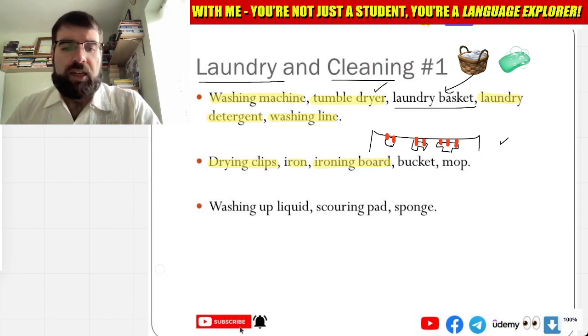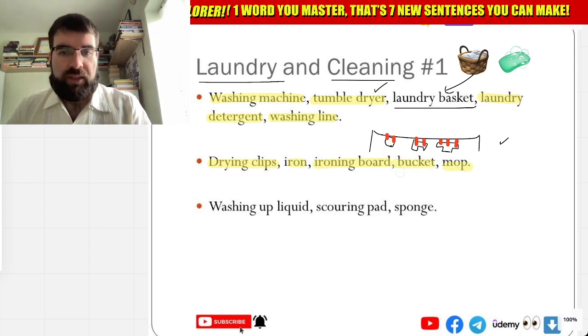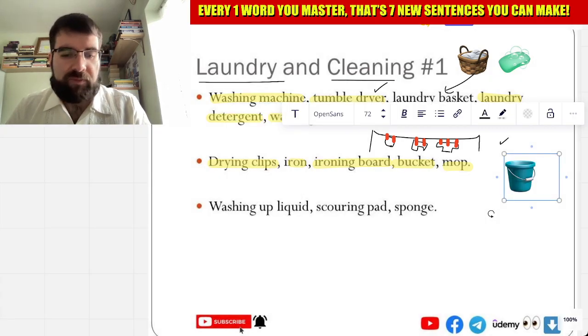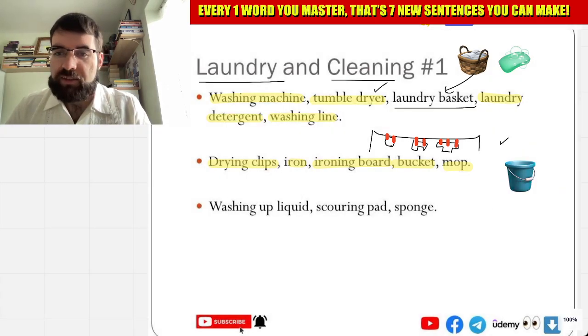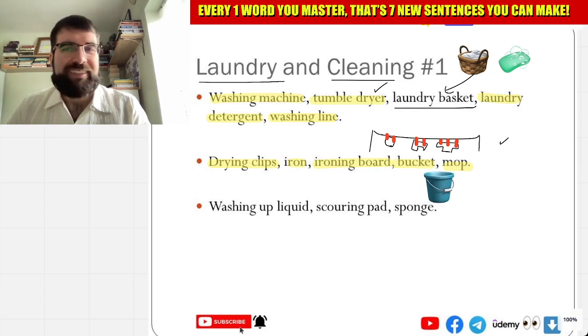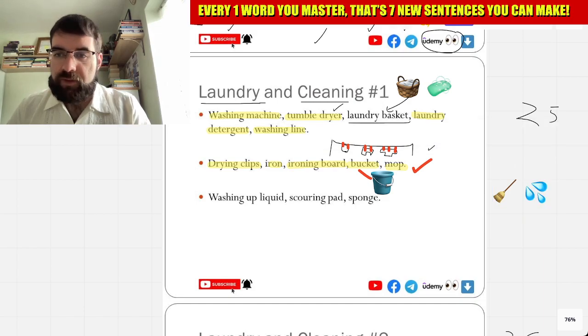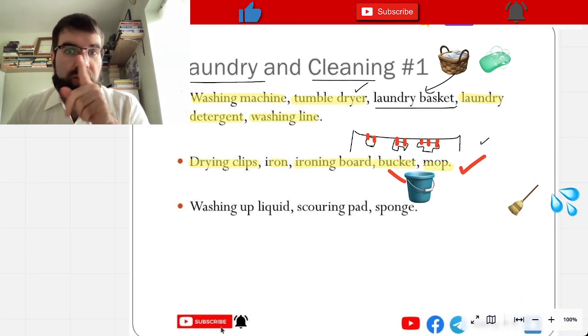And then we have bucket. Balde — balde. And fregona — mop. Bucket and mop, balde and fregona. Let's have a look. Bucket — perfect, there we are. Balde. Very good. And mop — it's like this plus water. Fregona. How cool is that?